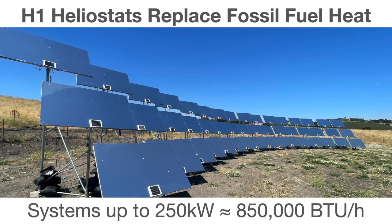Here's another view of the heat source: the array of H1 heliostats. Each is a 4x6 mirror delivering 2,000 watts of heat to the target. Arrays of these heliostats can be scaled from 100,000 watts up to 250,000 watts of power, which is roughly equivalent to 850,000 BTUs per hour of heat. This is a formidable heat source, and again it's scalable to whatever a particular product needs.